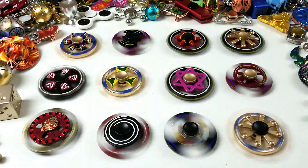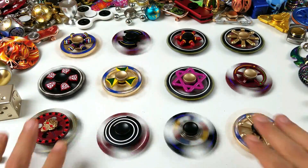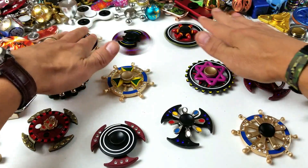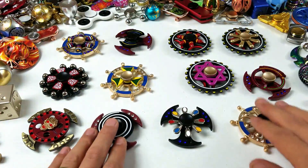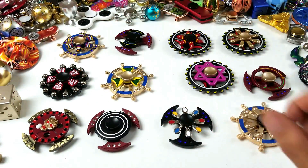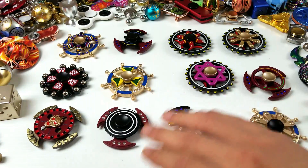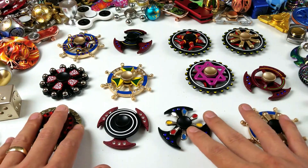Hey, how's everybody doing today? So today I'm going to give you a quick review on some of my double spinner fidget spinners. These basically have two spinners on one — they also have two bearings. These are only some of the ones I got; I got a bunch of other new ones in but I didn't want to make this video too long.